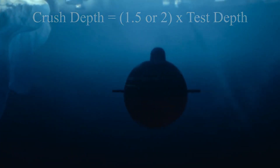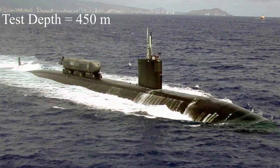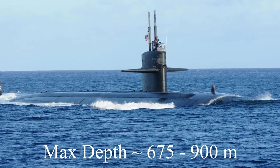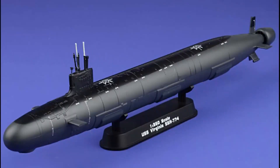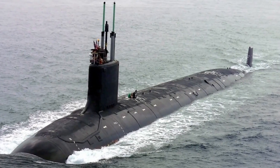According to open-source information, a US Los Angeles-class submarine has a test depth of 450 meters, suggesting a maximum depth of 675 to 900 meters. This submarine has a pressure hull made of HY-80 high-tensile steel. The latest American submarines are said to be constructed of HY-100 steel, so they can certainly go deeper.